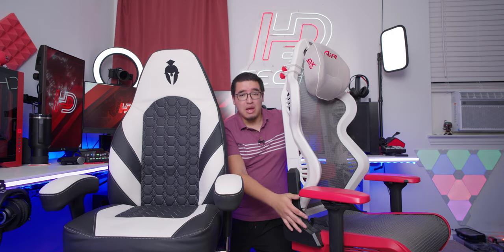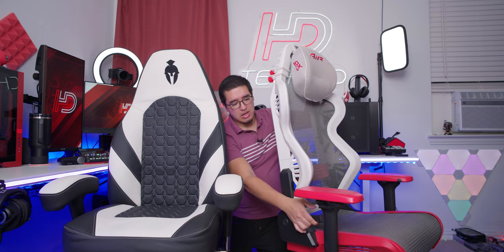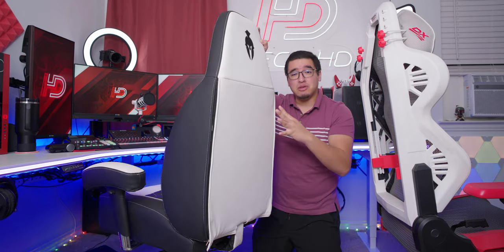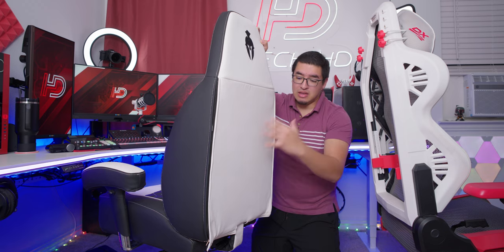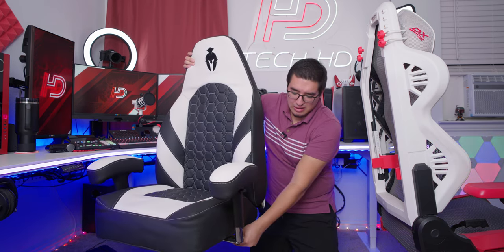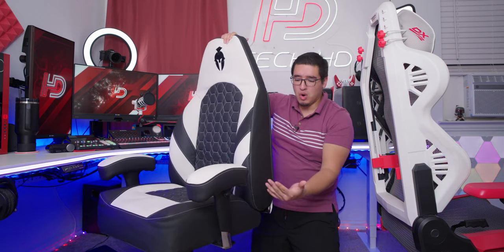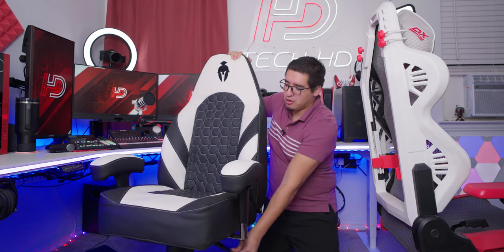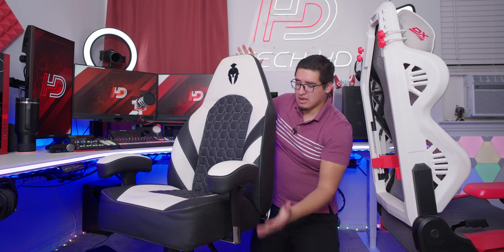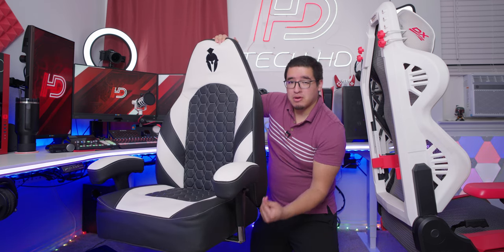The other major difference I noticed: most gaming chairs have the backrest mounted to the base on the sides, screwed in on both sides, with a notch-based recline mechanism that clicks to lock. With the Kratos Pro 4D, there's nothing attached on the sides — the backrest connects to the base in the middle at the bottom. The recline lever is on the bottom too: lift it and you can recline however much you want, then lower it to lock in place at any angle, with no clicking or notch mechanism needed.